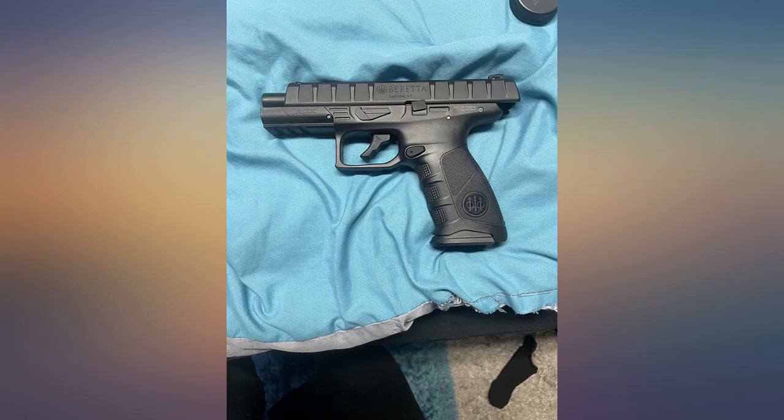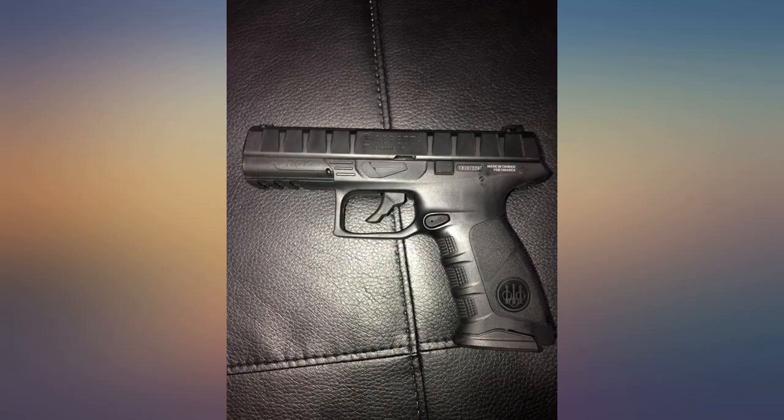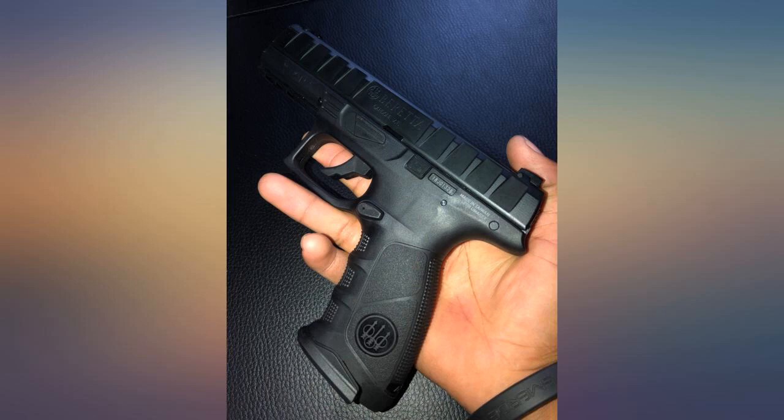The blowback is awesome and well worth the extra CO2 needed. Over 60 rounds per CO2 without losing accuracy. Some reviews say less, but that is not my experience.